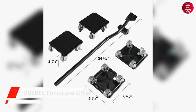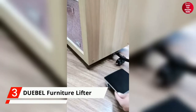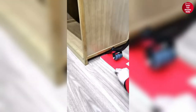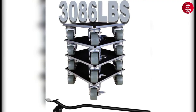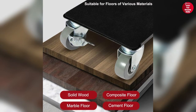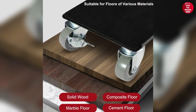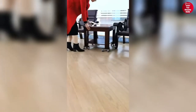At number three, we have the Dubl Furniture Lifter. This lifter has four non-slip pads, a 64 cm long reinforced pry bar, and a sturdy square structure that can withstand up to 3,086 pounds. It comes with a non-slip, anti-dropping rubber mat that provides excellent adhesion and prevents the furniture from sliding off the panel.